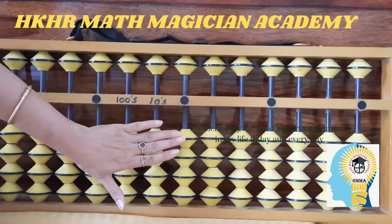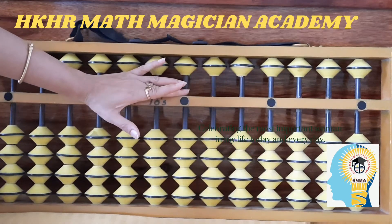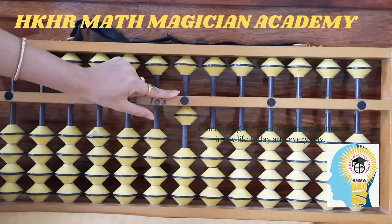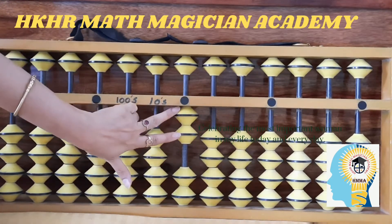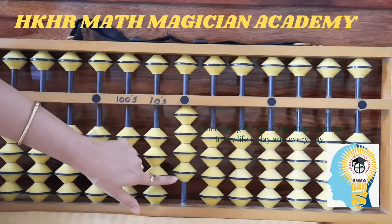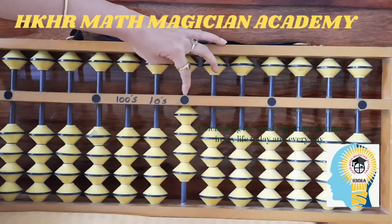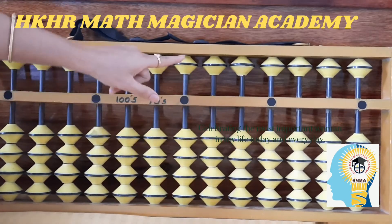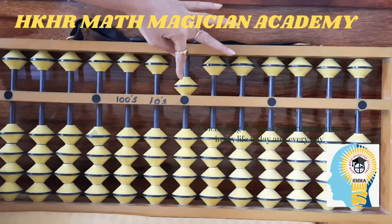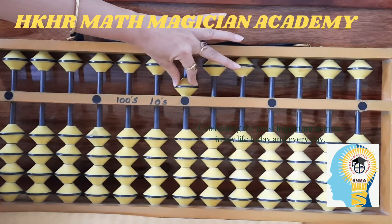Now, how to make one: when you move up one lower bead on the unit rod, it will show you the value of one. One more bead shows two, one more shows three, one more shows four — so four lower beads on the unit rod touching the value bar shows you number four. When you bring your upper bead down on the unit rod touching the value bar, it shows you the value of five.